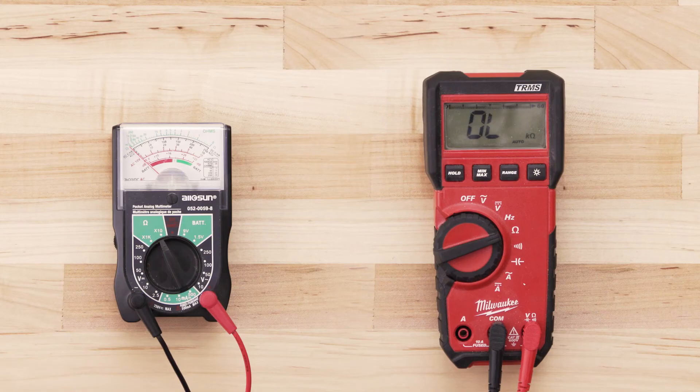If there is no reading on the multimeter or very little change, then there is no continuity and you will have to replace the igniter.